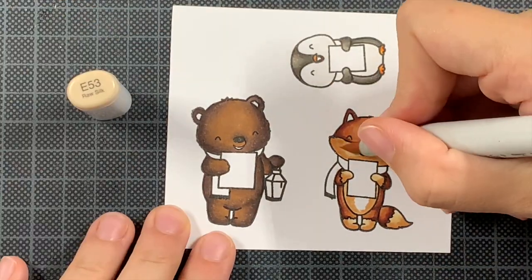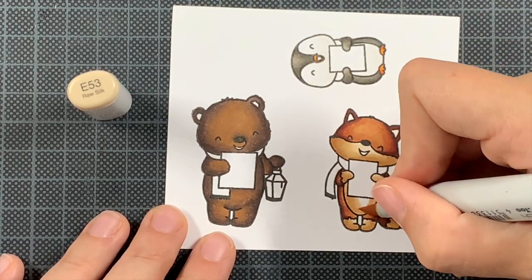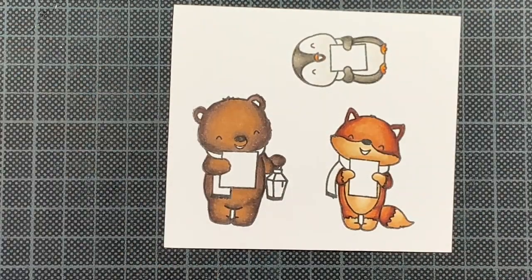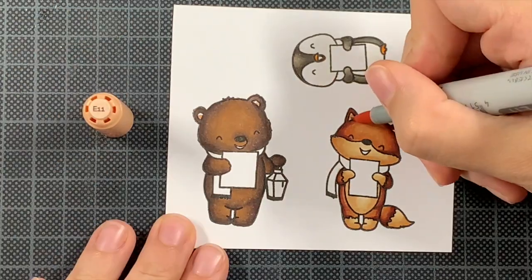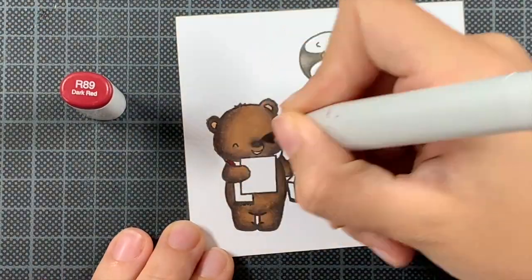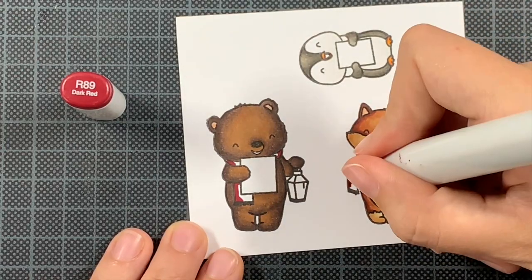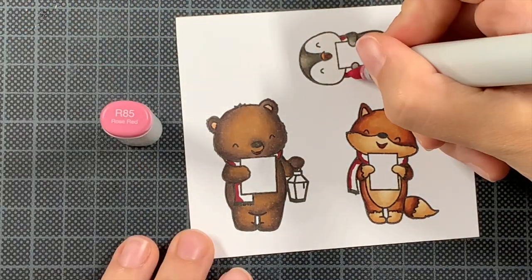So I'm here coloring my fox. In case you want to revisit color combinations, as always you can find them on my blog post — there's a link in the description box. If you've been here for a while you'll already recognize the colors I'm using. For the bear I'm using a different color combination — I haven't used the E70 markers a lot yet.